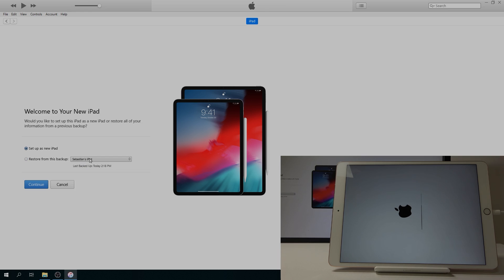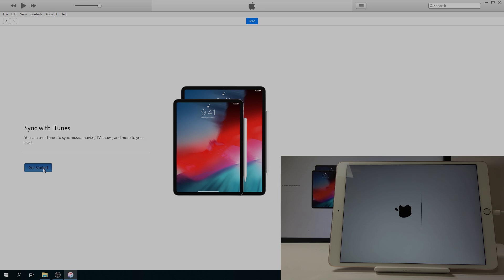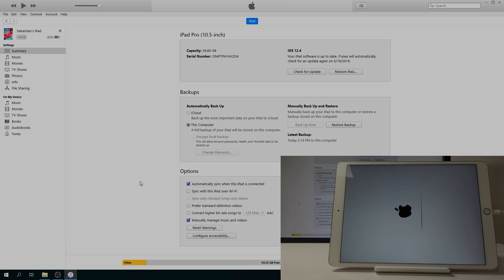Or you can just set it up as new. Keep in mind that if you restore from a backup, it might also restore the passcode that was previously set. I'm going to choose 'Set Up as New', then continue and get started — just a little bit longer and the iPad should finish as well.